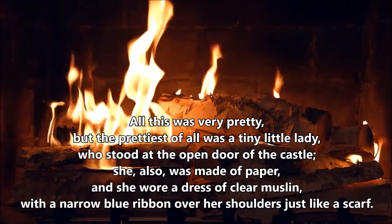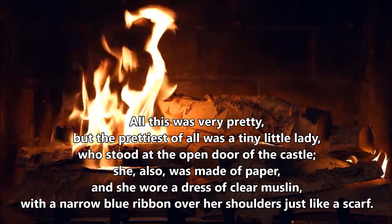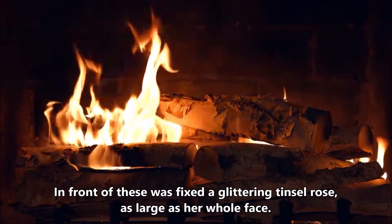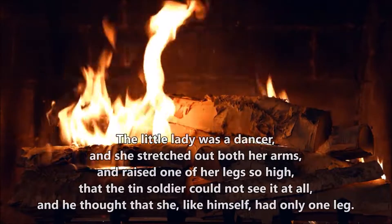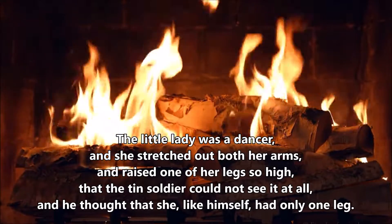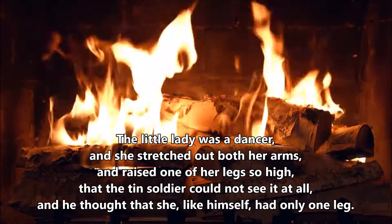She, also, was made of paper, and she wore a dress of clear muslin, with a narrow blue ribbon over her shoulders, just like a scarf. In front of these was fixed a glittering tinsel rose, as large as her whole face. The little lady was a dancer, and she stretched out both her arms, and raised one of her legs so high that the tin soldier could not see it at all, and he thought that she, like himself, had only one leg.